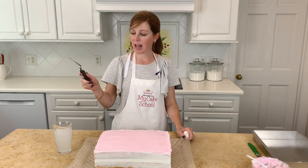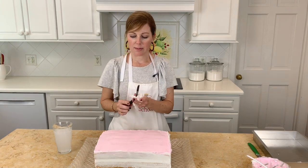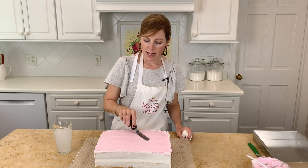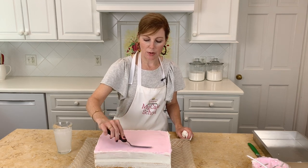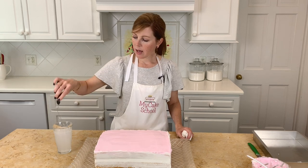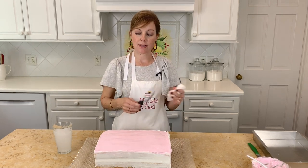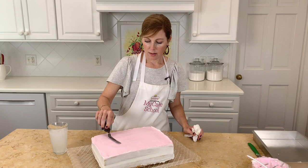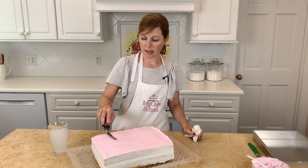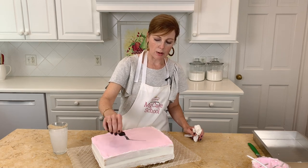I've taken the cake out of the freezer. I have very hot water and a spatula, and I'm dipping the spatula in the hot water and gliding it over the buttercream to smooth it out. That's one of several options — you could also smooth it with a paper towel if it's crusted over and skip the freezing process altogether. But I really like the hot knife method for this.